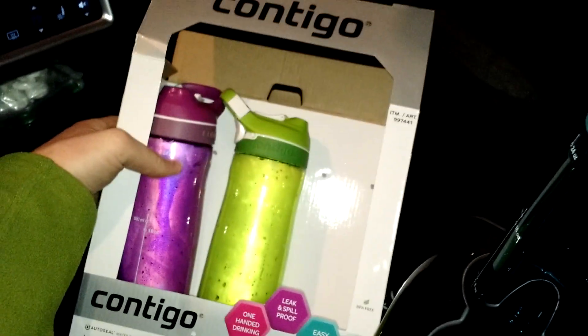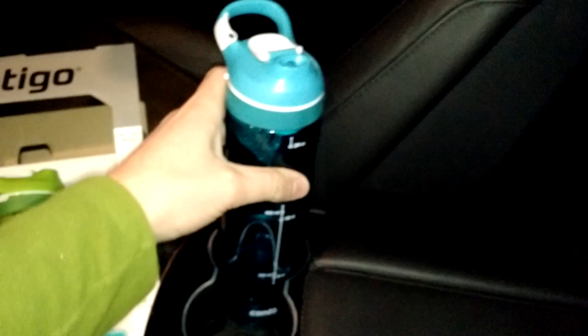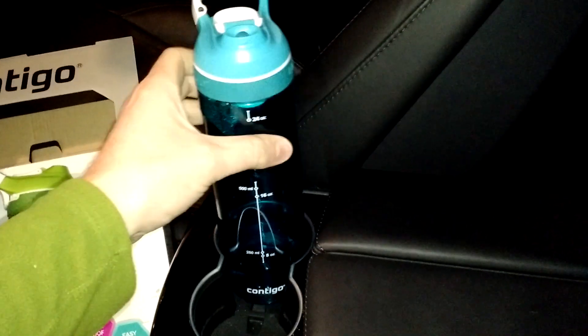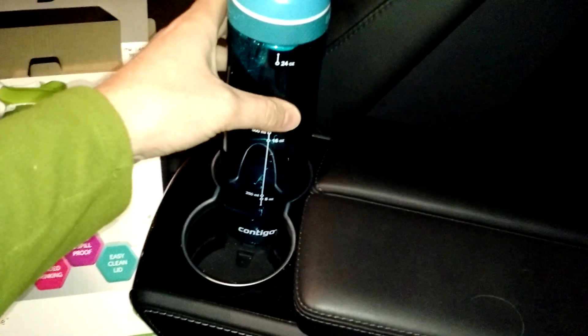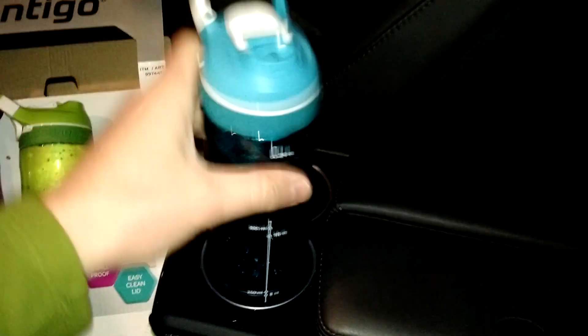The reason these are cool and relate to Tesla is that they fit perfectly in the Tesla cup holders. You can see it fits well — it's not super snug or hard to get out, but it's not going to go anywhere either.